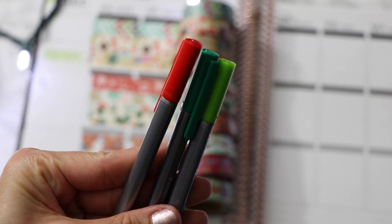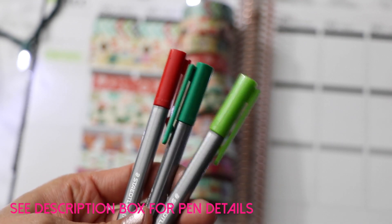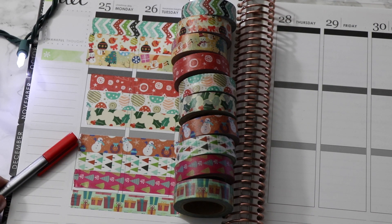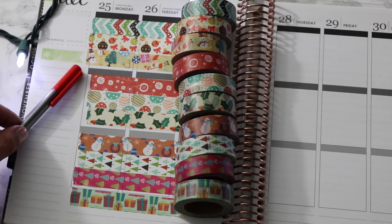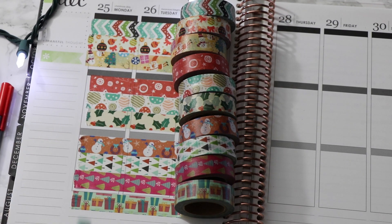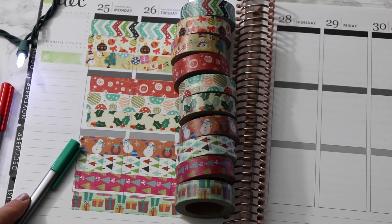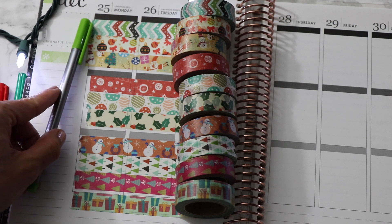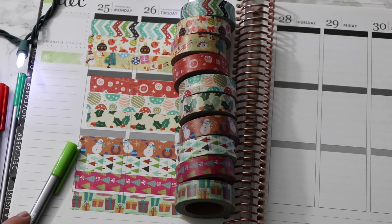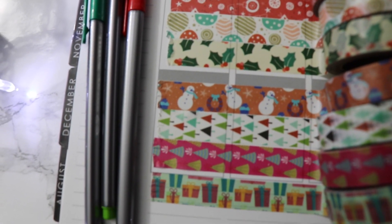To give you an idea of what the colors look like, I'm going to compare them to my favorite color pen set. I've got a red and two greens. You can see this is what I'd consider a true red — some of the reds in the set are pretty true red, but a couple are a little more on the orangey side. As for the greens, this is what I'd consider a Kelly green and it looks pretty good with most of these. I also commonly use a more lime or leaf green, which also looks good with the washi. Here's a closer look at how the colors compare.